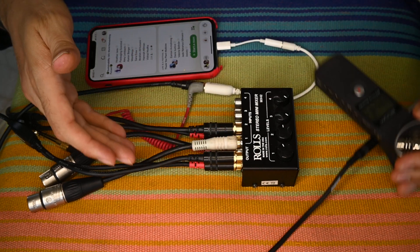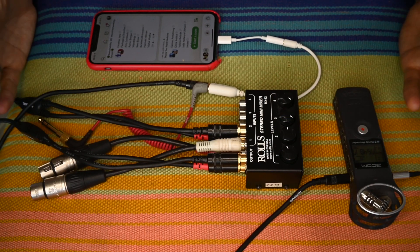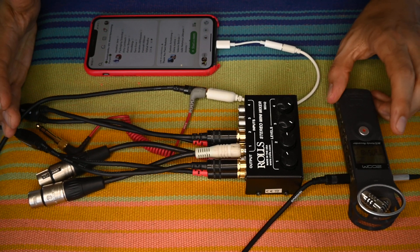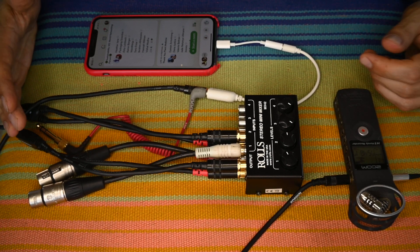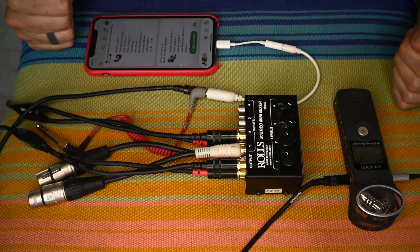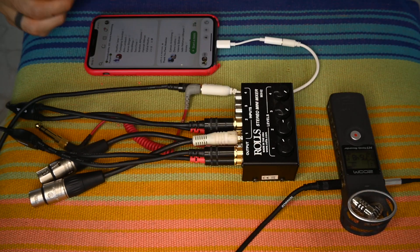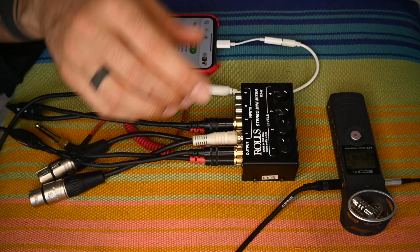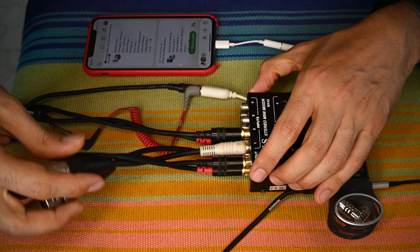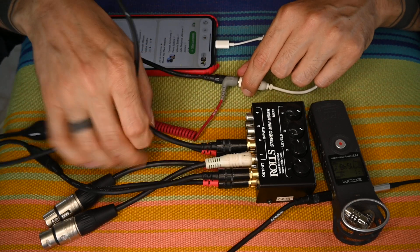This whole setup will cost you around $150, probably less, which is about the same you'd be paying for an iRig — which is why I've been saying you don't need an iRig, because unless you play guitar, you probably won't be using it after Clubhouse updates their interface capabilities. But all of these other things are practical and you could be using them in the future. To recap: you have earphones, an amplifier, in my case a recorder as well, and something that's mixing the original signal from your source with the signal coming from Clubhouse.